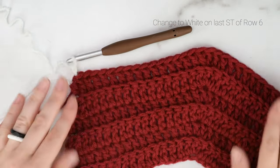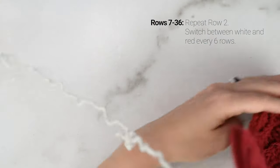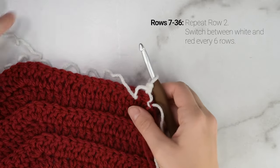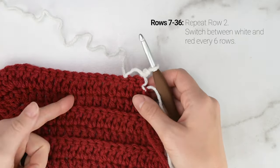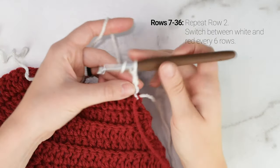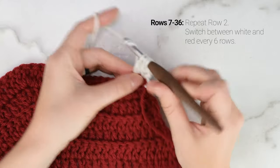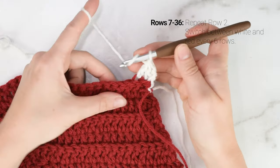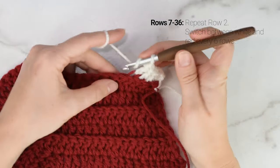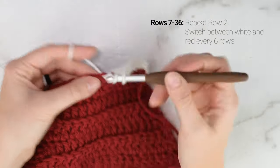Now we're on to row 7 and we're going to continue with our white yarn. For rows 7 all the way to 36 we're going to continue repeating row 2. We're going to change between white and red every 6 rows. We just worked 6 rows of red, now we work 6 rows of white, then red for another 6, white for another 6 — repeat until we reach the end of row 36. That gives us a total of 3 red stripes and 3 white stripes, ending on a white stripe.